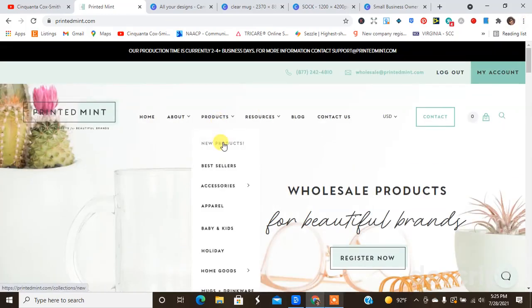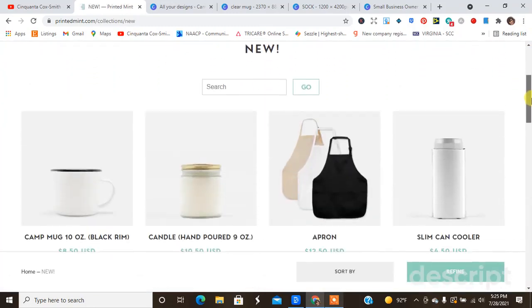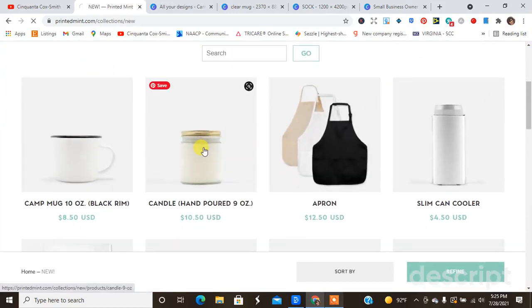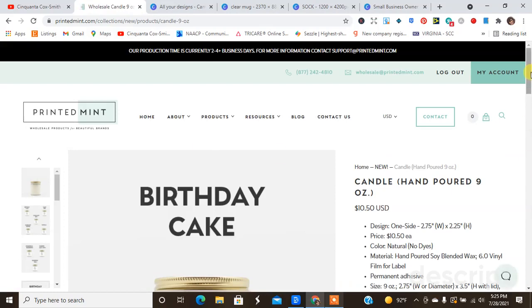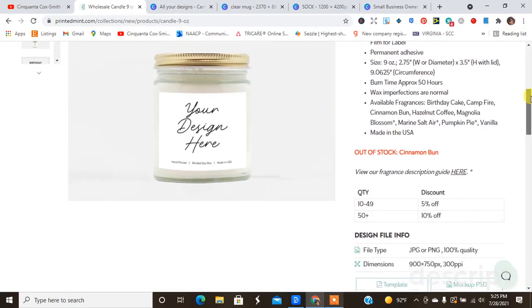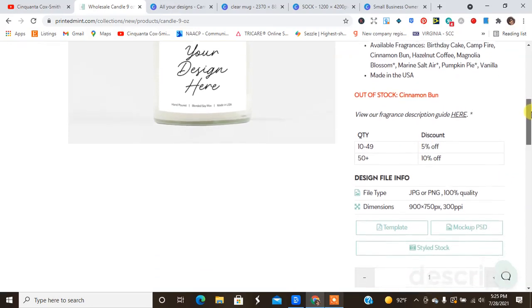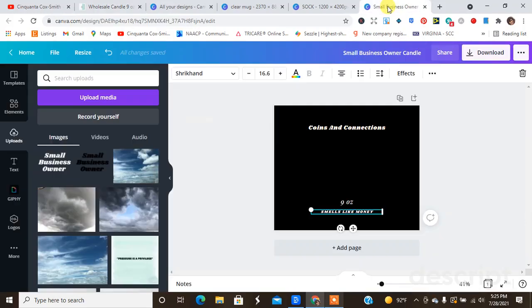I'm going to go down to the products and hit 'New Products' just because I know the candle is listed there. Once you find the product you want, just click on it. Here it tells you all of the specs about the candle — the size, the price, how you can design it, natural dyes, and things like that. It also tells you the burn time and the available fragrances, along with the file type and actual size you need.